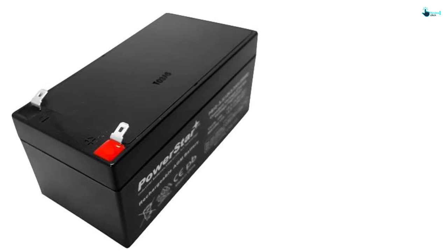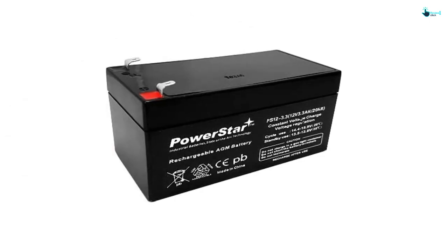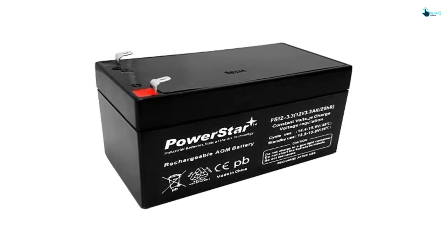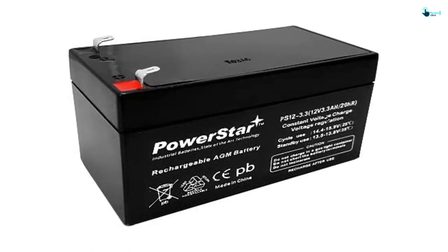The 12-volt battery comprises a tough case to handle the vibrations, bangs, abrasion, the weather, and more. Nevertheless, it isn't affected that much by extremely cold weather, which allows it to operate the machinery without a problem.